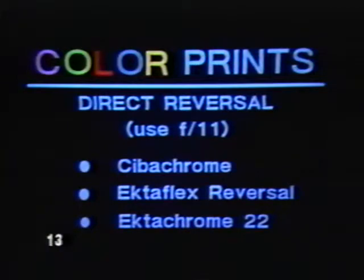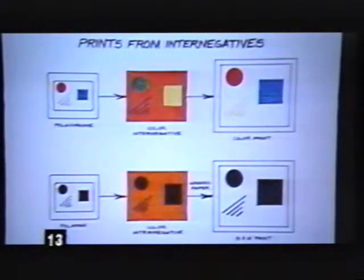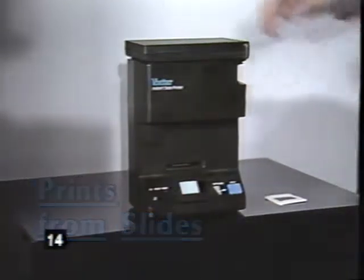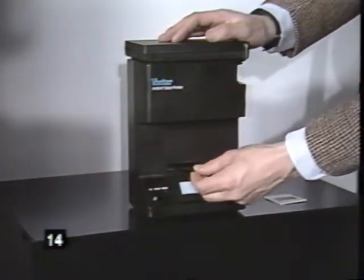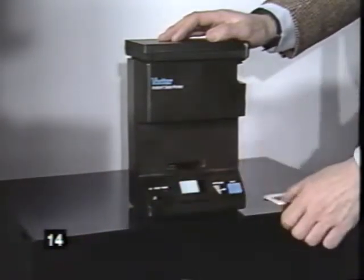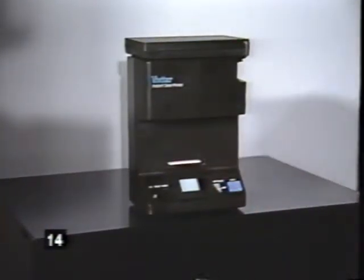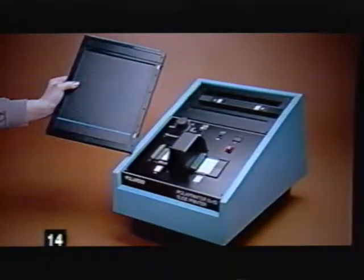Prints can be made from Polaroid instant slides using conventional direct positive or internegative methods, and there are several ways to make instant prints from your slides. The Vivitar slide printer produces 3¼ by 4¼ inch prints instantly — use a correctly exposed slide for the best possible print. Green filtration will also be required for accurate color reproduction. For larger prints, use the Polaroid Polar Printer 8x10 slide printer with the Polaroid 8x10 film processor.